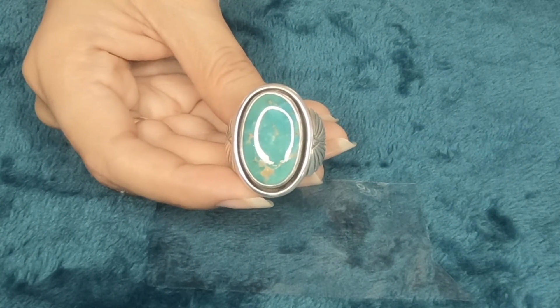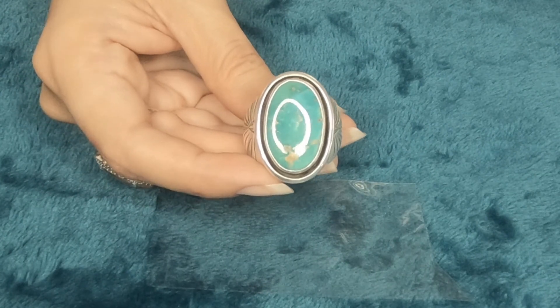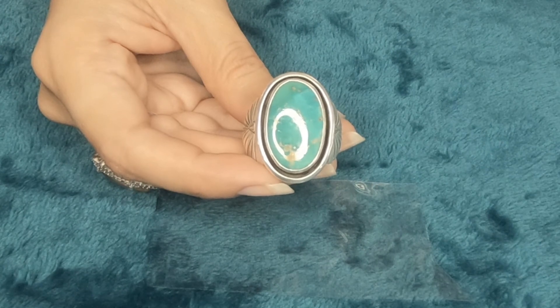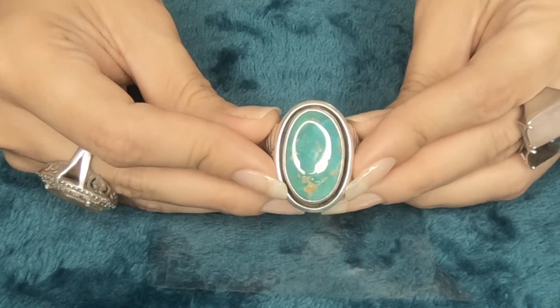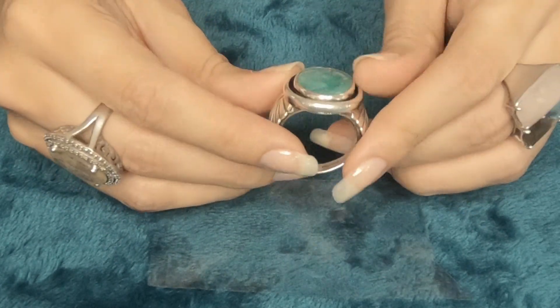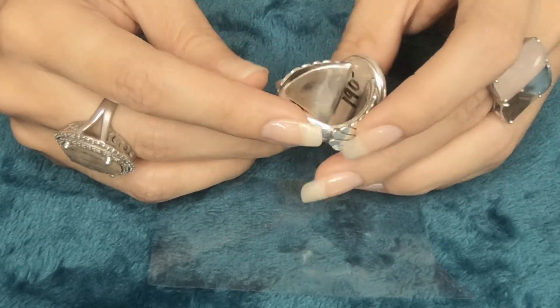These Navajo rings are for men — or if you have a bigger finger size, women can wear them too. The first one is a Navajo turquoise handmade ring in 925 silver, signed by Doe Zachary, from the 1980s. It's a natural mine Persian turquoise. The ring size is 10. These can be resized — if you want to make them smaller or a little bigger, just let us know and we can confirm the ring size you want.